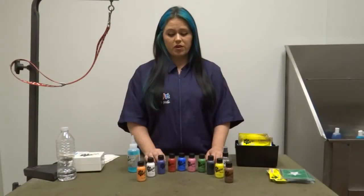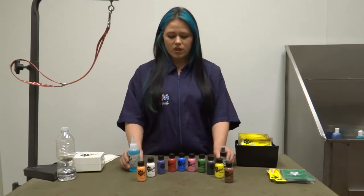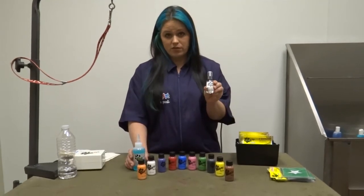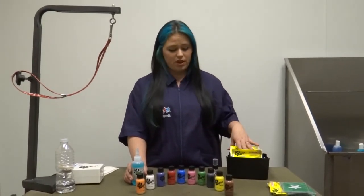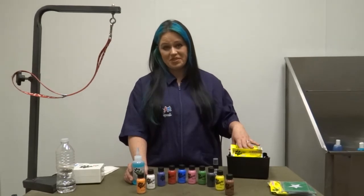There are 10 colors in the BarkArt airbrush inks and they are interchangeable with each other, so you can make any color that you want. There's also the cleaner, the color spray seal that you want to apply after you've applied your color, and the 26 stencils — all kinds of holidays and just fun, crazy, good-time stencils.